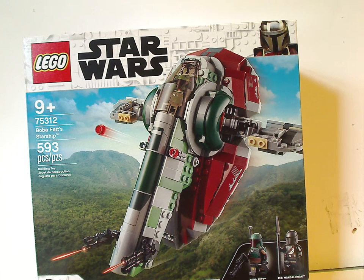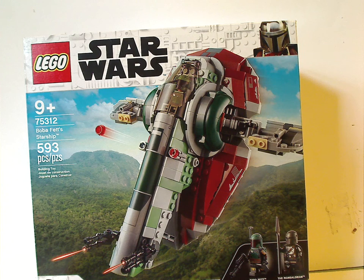Well hello everyone, here we are with another LEGO Star Wars Summer 2021 review, and this one is on Boba Fett's Starship, or originally Slave I as we're used to.